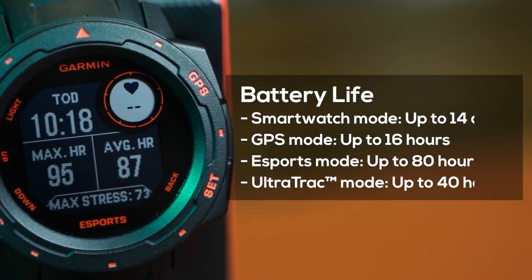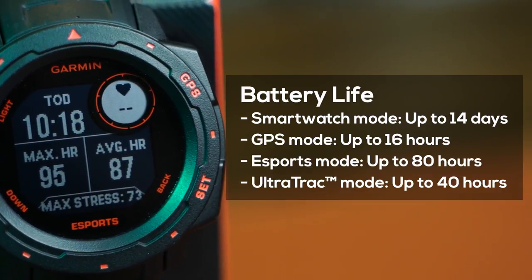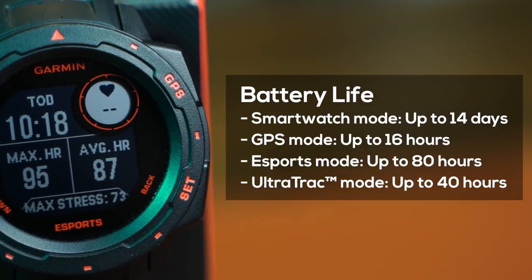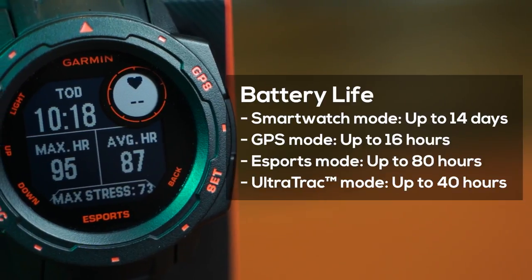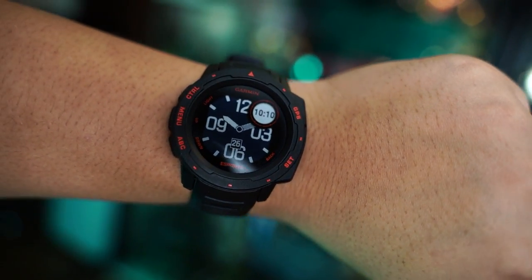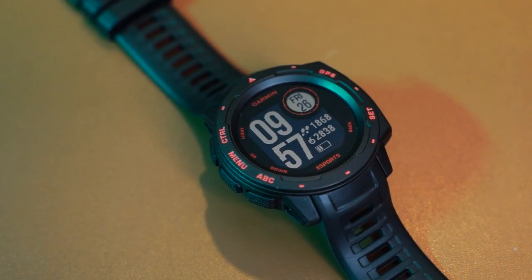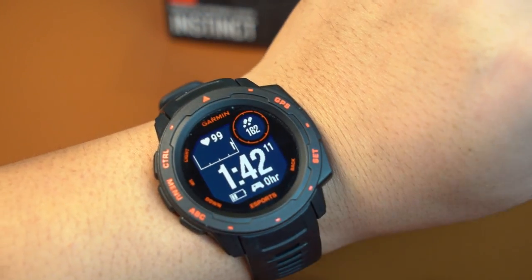Regarding battery life, by default it can last up to 14 days with normal casual use and up to 16 hours if you activate GPS mode. Esports mode will get you up to 80 hours and ultra track mode up to 40 hours. In my test, I had everything on default with Esports mode activated every now and then, and it lasted about 12 days, which is pretty decent for a smartwatch at this price.